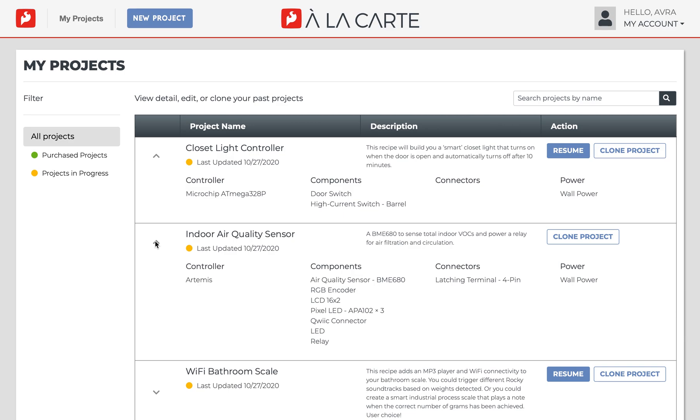You don't have to worry about designing a board all at once. ALC will save your design as you progress through the designer as long as you are logged in. We recommend you name each project individually so that they aren't all named My Project when you're trying to find the one you want.